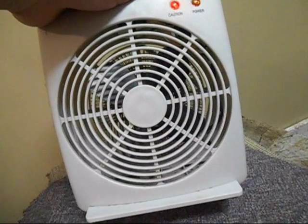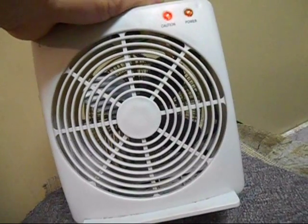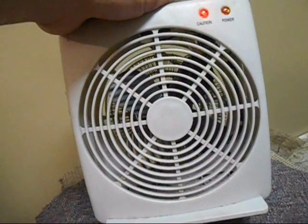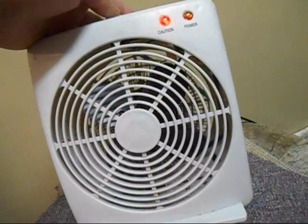Those heating elements would have just been glowing red, tripping the overheat switch, turning back on a bit later, and blowing again. It did that long enough that it actually wrecked the heat fuse — but that's just my theory. We're gonna find out.